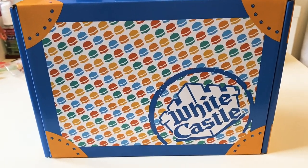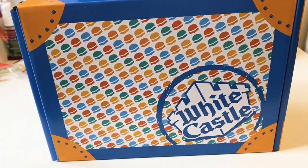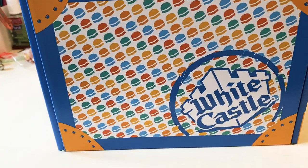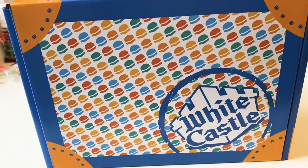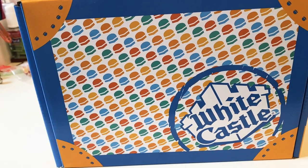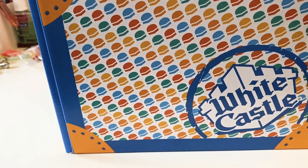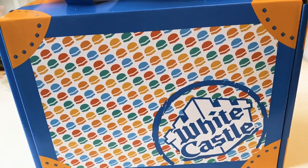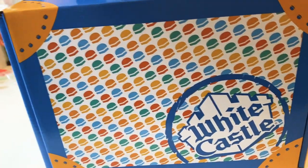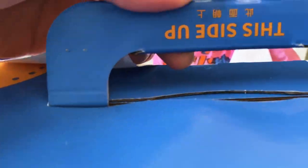Hello everyone. Today I'm going to be showing you the White Castle unboxing, unpackaging, delivery. The whole reason I'm making this video is because I want to show how they really have a great design and packaging for home delivery. I'm currently in Shanghai, China, which is why you see some Chinese writing here — 'this side up.'